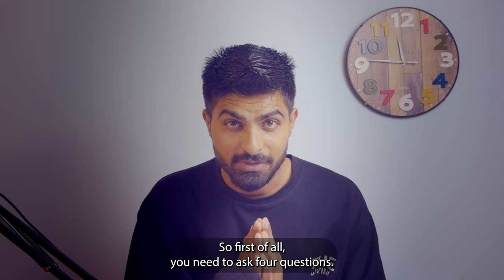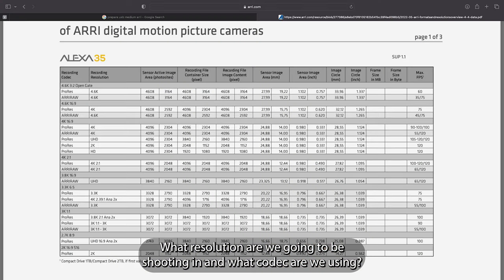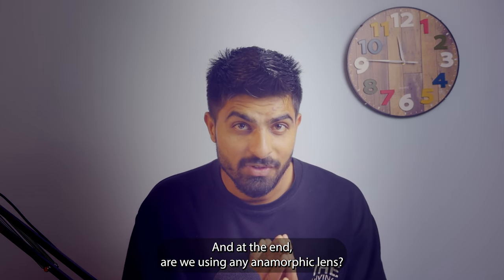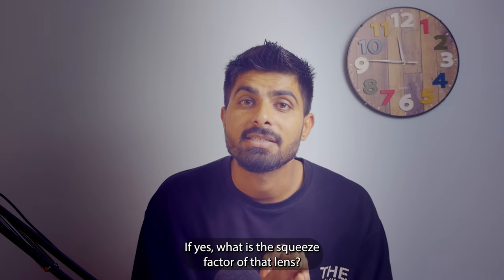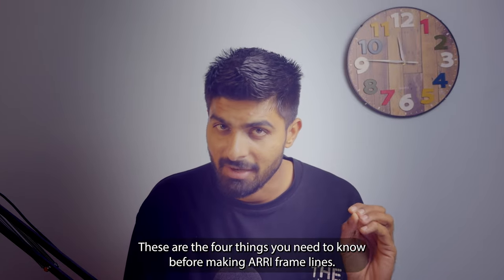First of all you need to ask four questions: What camera are we using? What resolution are we going to be shooting in? What codec are we using? And are we using any anamorphic lens — and if yes, what is the squeeze factor of that lens? These are the four things you need to know before making ARRI frame lines.